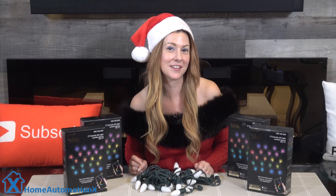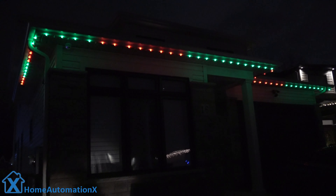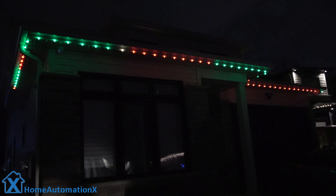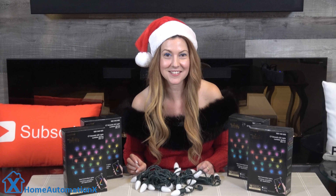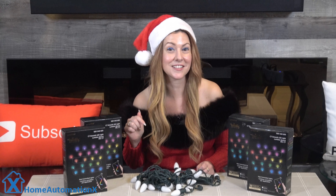We had some comments posted about doing a video on our Christmas lights setup. We installed them in front of our house and we thought we would share them with all of you. We picked them at our local Home Depot, but you can also get them on Amazon. They are the Twinkly Smart Decoration Lights, and the size we picked was for the C7 bulbs. We left a link to the store down below.